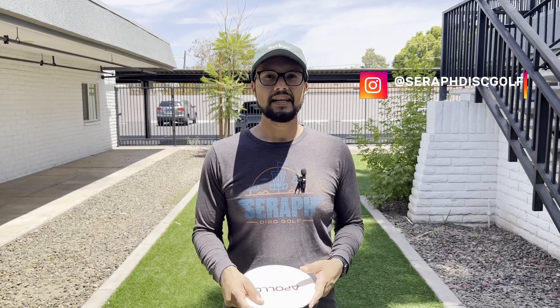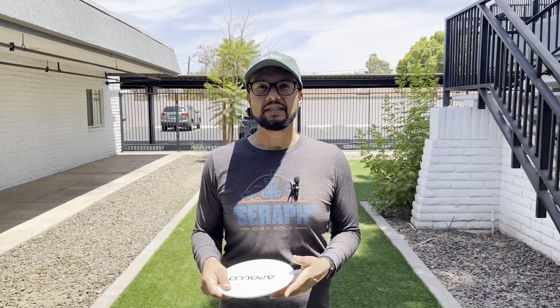Welcome back style fam. We are always on the lookout for ways to enhance our backhand skills as amateur disc golf players. We are constantly looking for ways to improve.